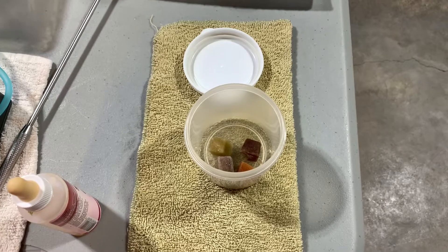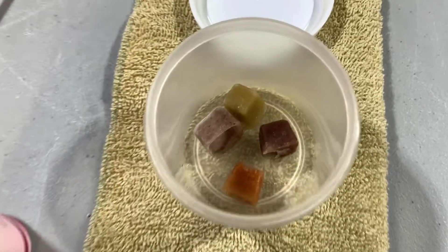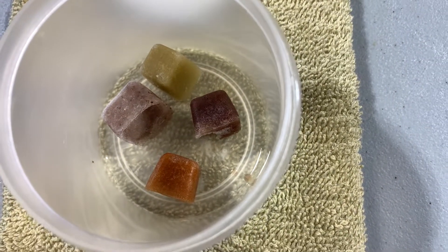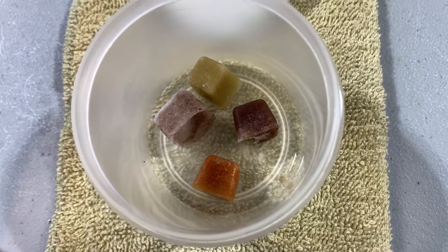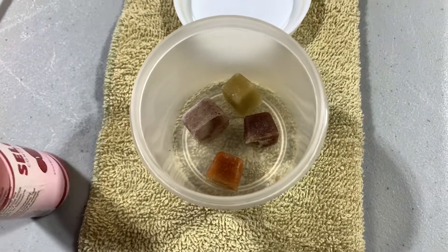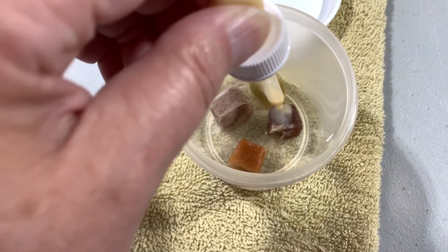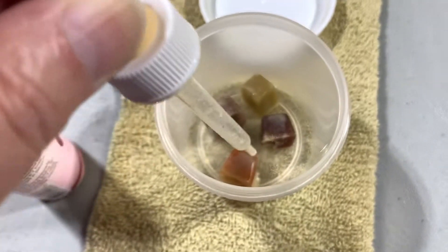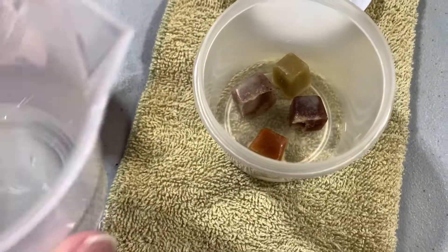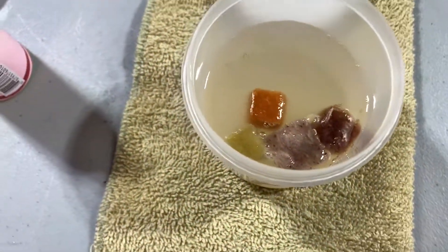Most days I feed frozen food to all of the tanks, and here I'm preparing it. I have one cube of mysis shrimp, one cube of spirulina-enriched brine shrimp, one cube of oyster eggs, and one cube of kalanis. I put a couple of drops of selcon in on each cube, then I take roughly 100 milliliters of tank water and add it — that's the concentration I use to feed.